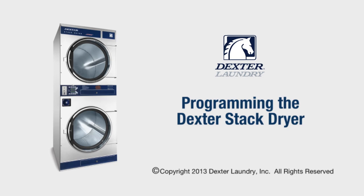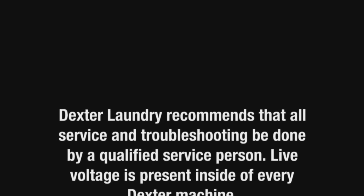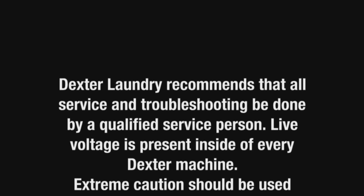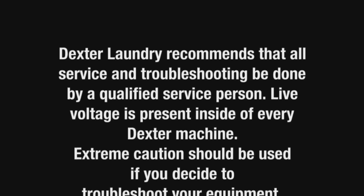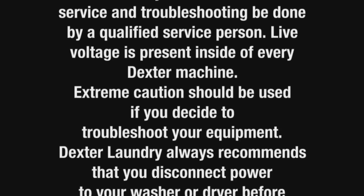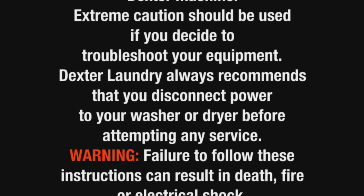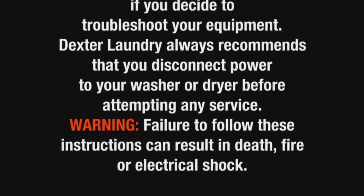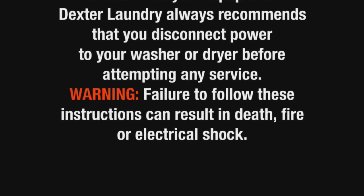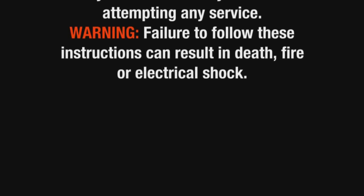This presentation will guide you through the programming steps of the Dexter Stack Dryer Control. Dexter Laundry recommends that all service and troubleshooting be done by a qualified service person. Live voltage is present inside of every Dexter machine. Extreme caution should be used if you decide to troubleshoot your equipment. Dexter Laundry always recommends that you disconnect power before attempting any service. Failure to follow these instructions can result in death, fire, or electrical shock.